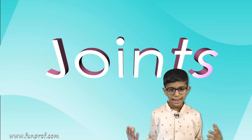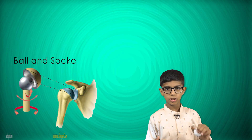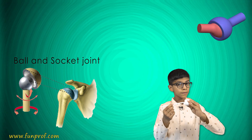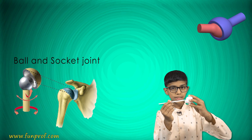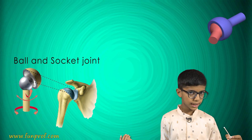Hello friends, our today's class is on joints. In this class we will learn the four main joints. First is the ball and socket joint. Do you know that it moves in 360 degrees?